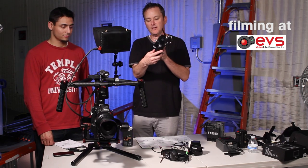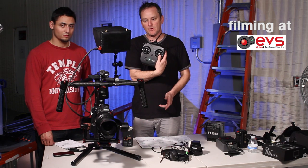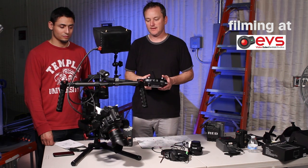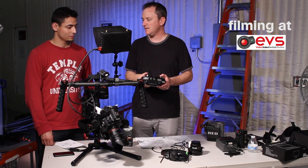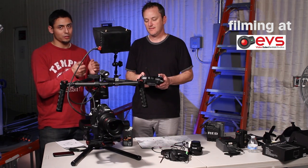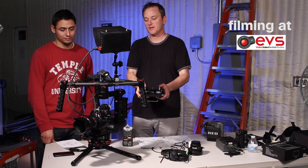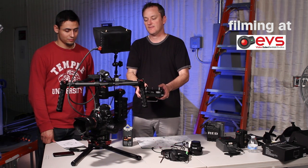The Ronin M also has a remote — we can do another video which shows you how the remote works with it. You basically just turn the remote on and it's in operator mode. Nice small adjustments — you don't want to go too crazy with the pan and tilt. You can control and fine-tune. Look how smooth that pan is right there.